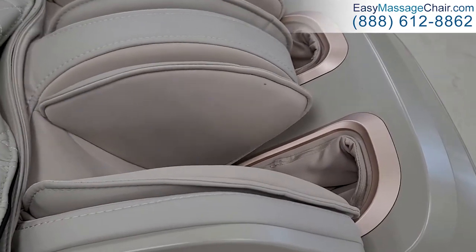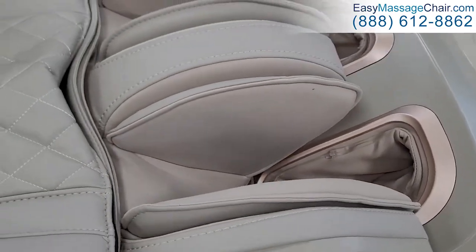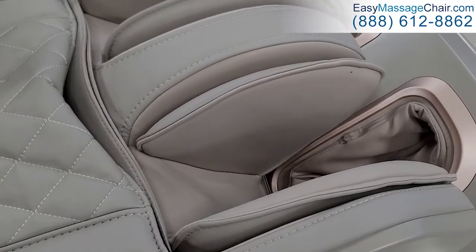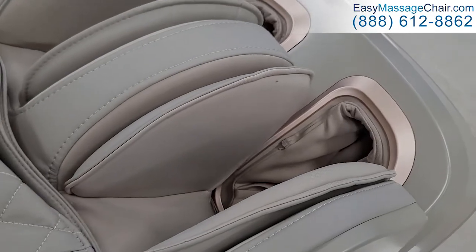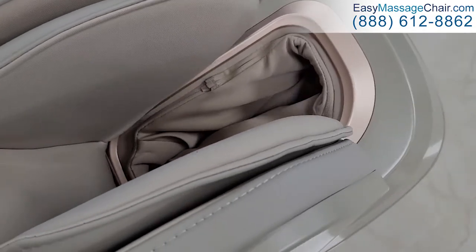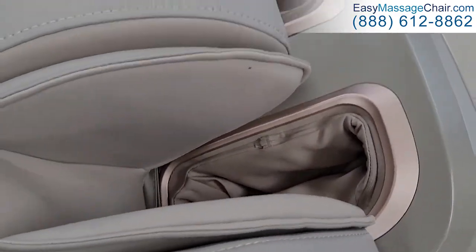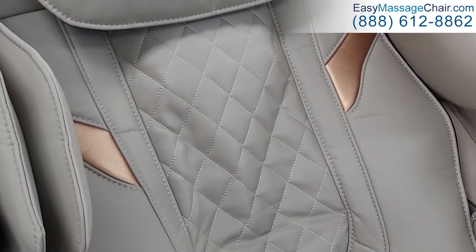There's a great dual action here — there are rollers behind the calves, so picture the back of your calves being massaged rigorously by these rollers while the airbags are also squeezing the sides of your calves. The foot massage has rollers underneath and airbags squeezing the sides of your feet — it's a very effective and relaxing massage.